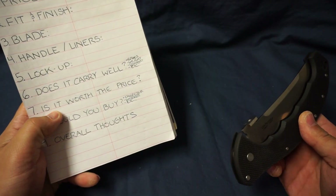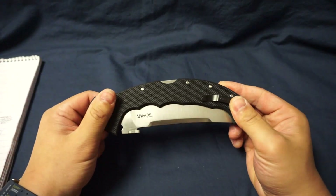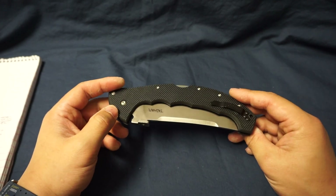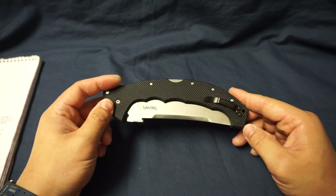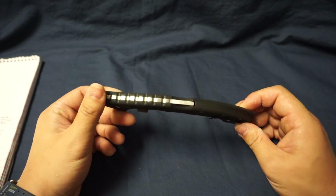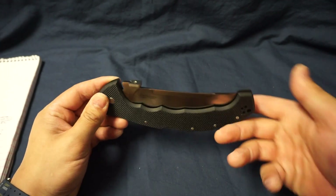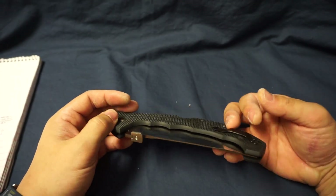Next topic: is it worth the price? That's kind of hard to say — it really depends on what kind of knife buyer you are. I think 170 to 200 dollars is reasonable for a knife that is no longer available, because at that point it's rare and it's essentially a collector's item.